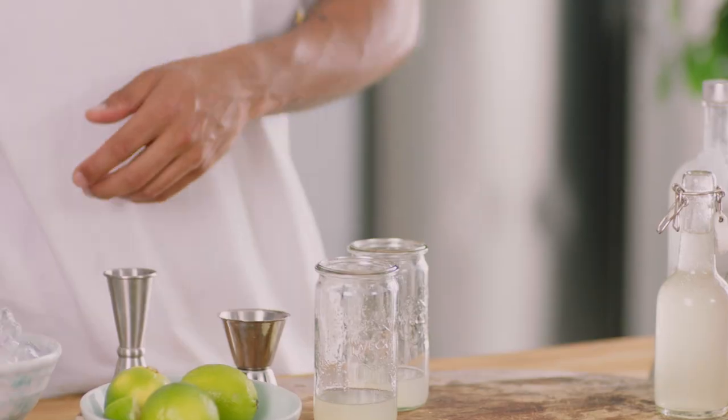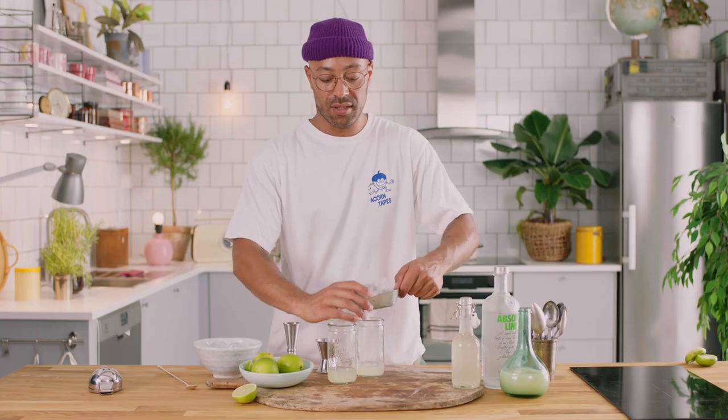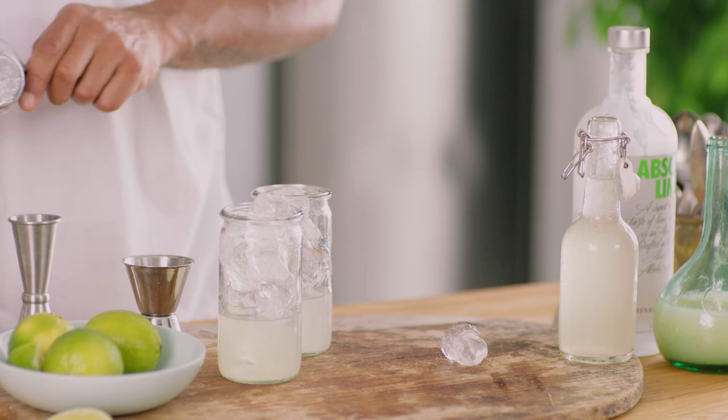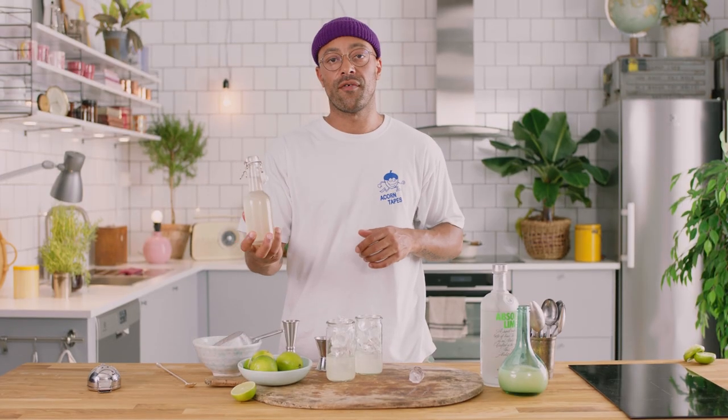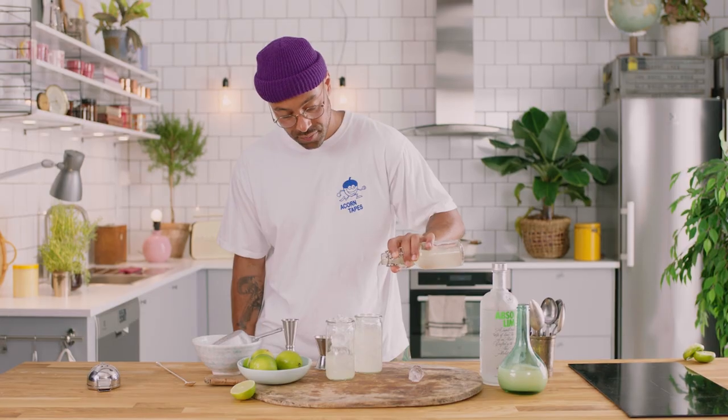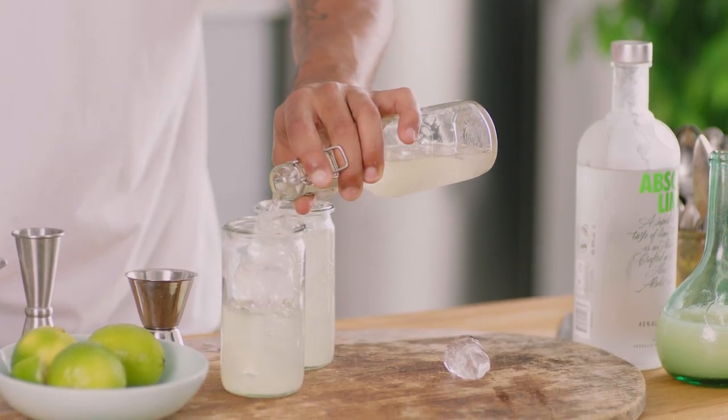Next up we're gonna ice up the glasses. Get all the ice in there — you want to pack it right to the top. Next up, take your favourite brand of fiery ginger beer and then just top them up.